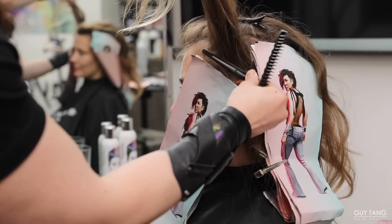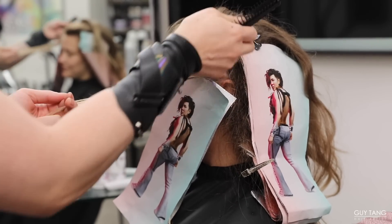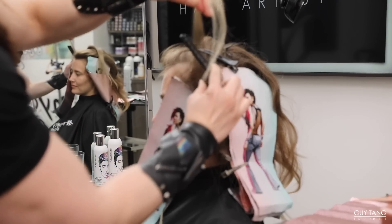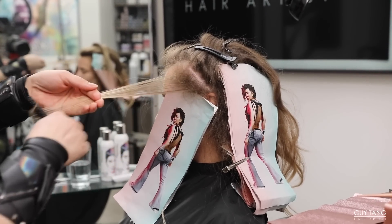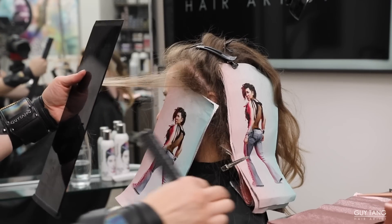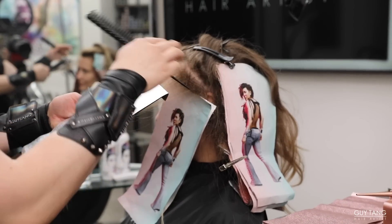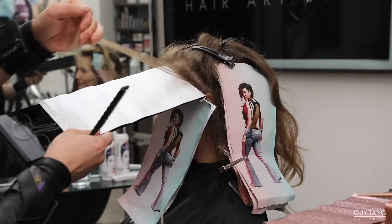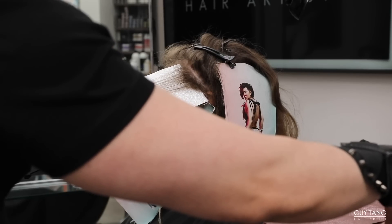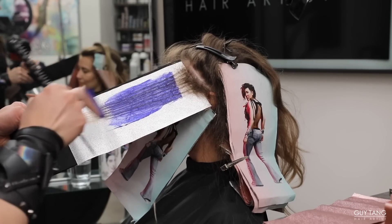Never overlap lightener unless you need to lift it further. Take another section right behind that. I do about two or three back-to-back with 20 volume, and behind that I'll do 30. I like to lift the hair up — you see all these little short hairs? Why draw attention to them? It's just like applying makeup: you highlight your cheekbones, your nose bridge, but you don't put highlight all over your face because you'll wash out the face. Same idea — it's about contouring the hair.